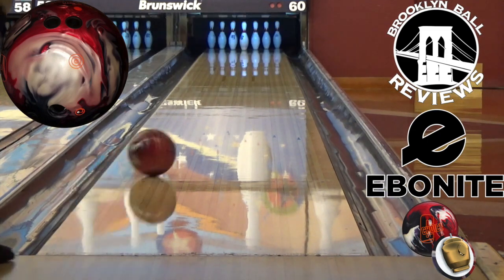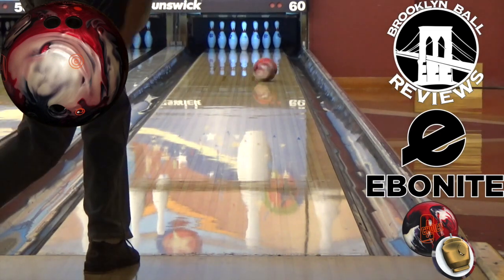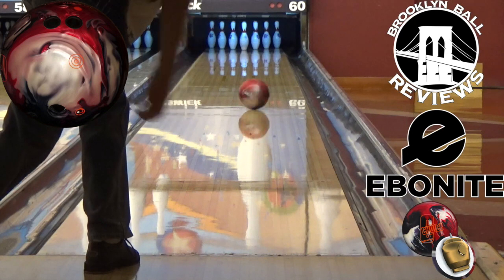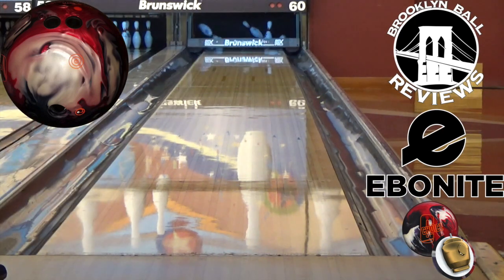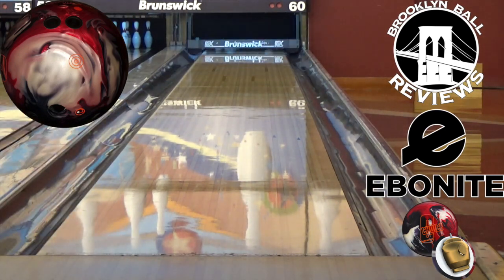This heavy oil monster picks up strong in the mid lane and has plenty of giddyup on the back end. The Mod 1 core allows for easier length through the fronts and better continuation down lane. Paired with the GSV-1 hybrid coverstock, the ball will blend the lane nicely on heavy oil lane conditions. Andrew went with a 60x5x30 layout on his Choice.